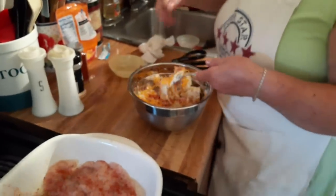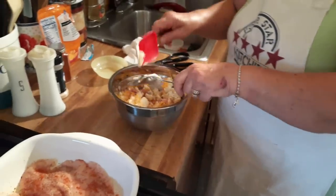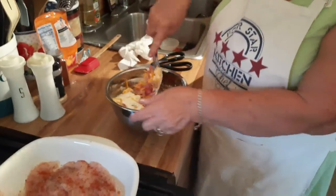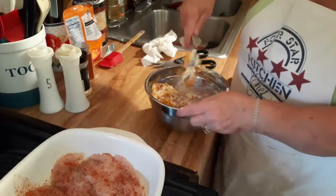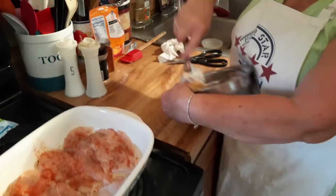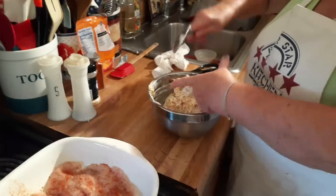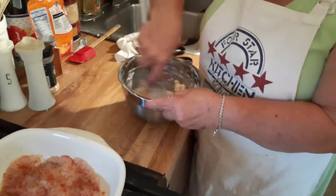This old spoon ain't going to do it. I'm going to have some extra dishes, but that's all right. I need something bigger to do it with. There we go — you've got to mix this up real good. That cream cheese will loosen up a little bit. Why am I not using my stand mixer? We're going to do a cookie thing for the 4th of July, but we had some technical difficulties.